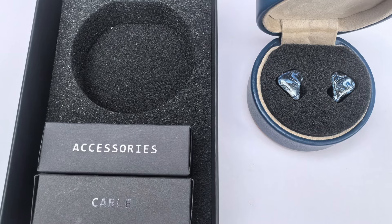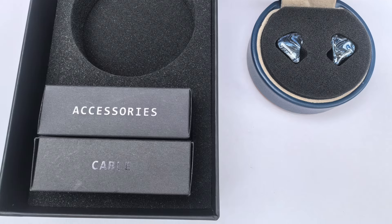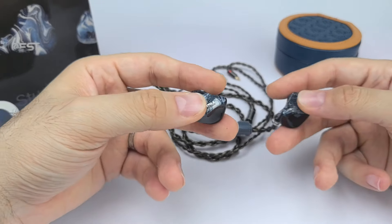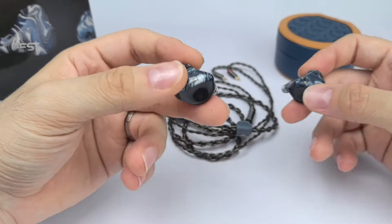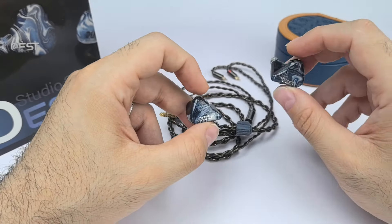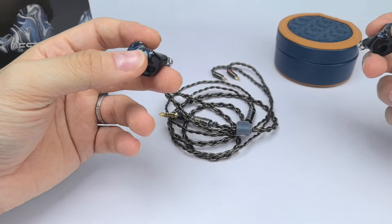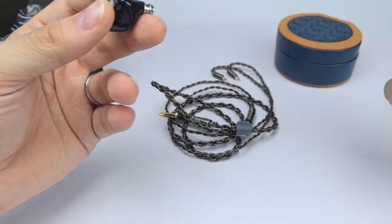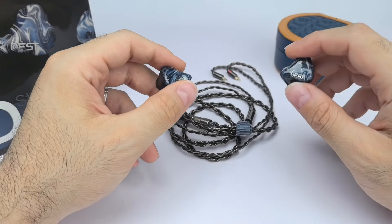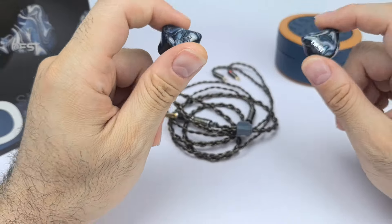Moving on to the mid-range, to me it's one of the best features of this IEM. I know it has EST drivers, but what stood out after the EST treble is the mid-range. I find it very well highlighted — it's a bit boosted compared to the Mark II and it sounds very forward, lively, and transparent. It has an element of clarity that is not there in the SA6 Mark II and this is easily noticeable immediately. You're getting more of that clear vocals. Male and female vocals sound wonderful. Instruments are well presented and highlighted. The pin is not too much so it's not going to sound shouty at all — just mid-range goodness with a lot of detail.